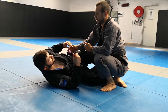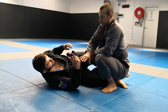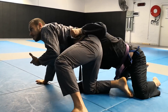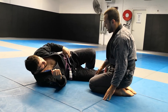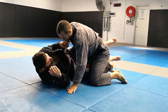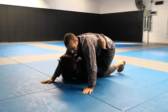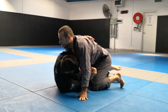Because he's got the underhook, trying to pass on this side is a bad idea — it's going to help Dan get up. If he gets the underhook and I manage to free my leg here, this helps him get up for the sweep. So I want to take my knee across to the other side towards the three-quarter mount position.